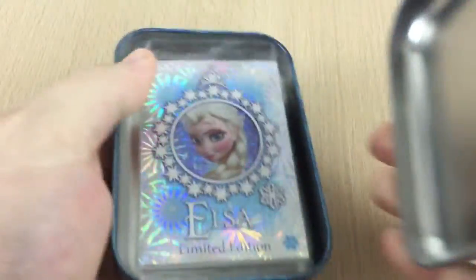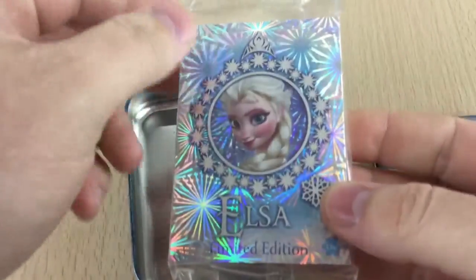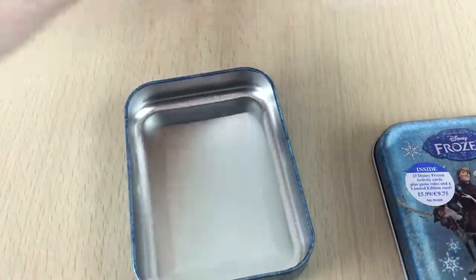A really nice shiny tin, and you can see the limited edition one. So in this set you get Elsa. The only other place you can get the other limited editions is you get one in the packet that comes with five packs, like a booster pack, and then the other one is if you buy the starter pack. But this one, you get Elsa.